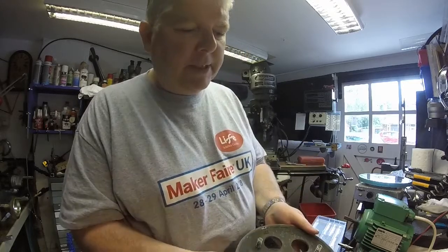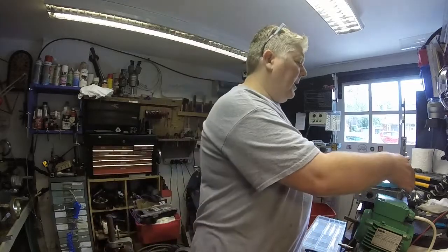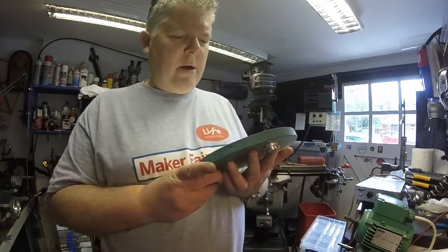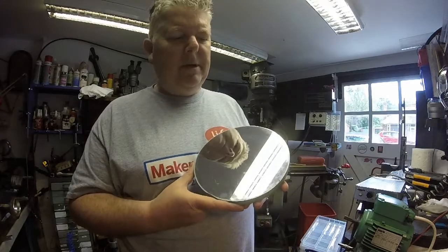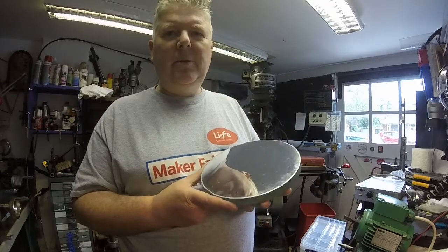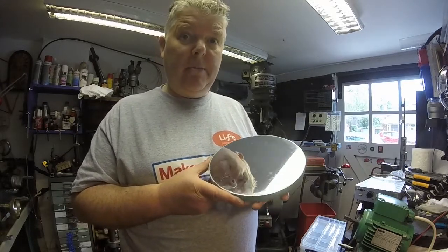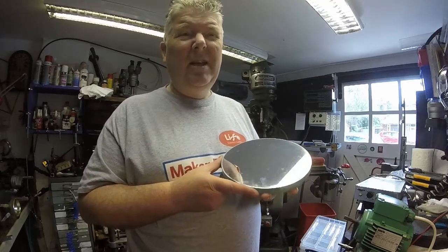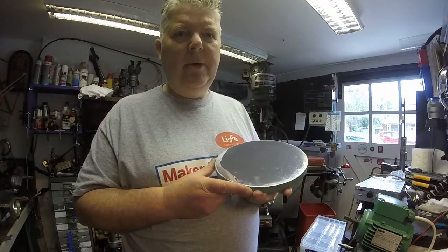I've actually got the holder here. Let me just show you the mirror itself. A lot of people that get involved in making telescopes start off with this sort of size mirror, but that's for the primary mirror — so an eight-inch mirror is quite a decent sized primary mirror. But this is in fact the secondary mirror from this telescope, bearing in mind the primary mirror is 24 inches in diameter. It's pretty big, around 600 millimeters. It's a big mirror and it weighs a lot.